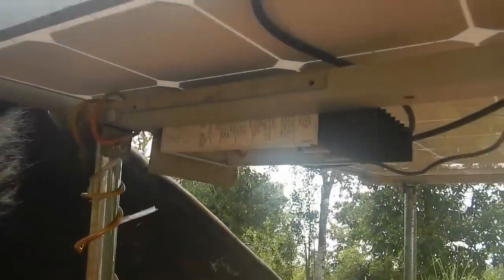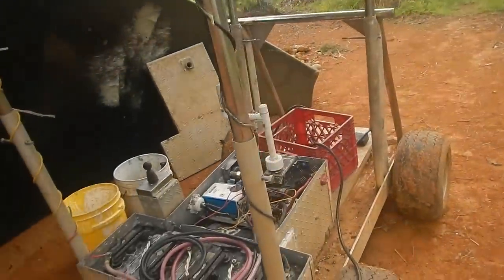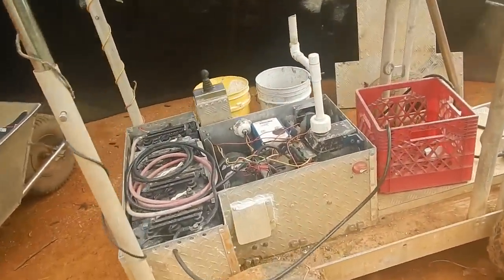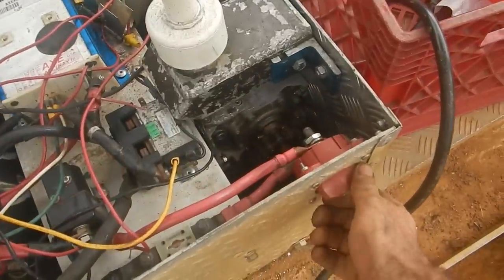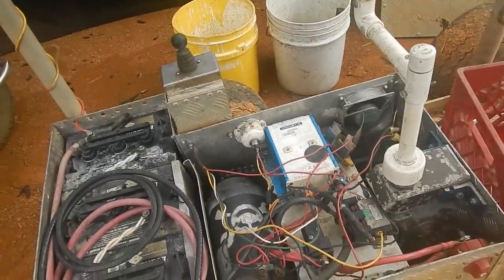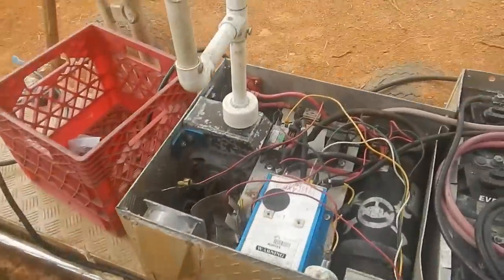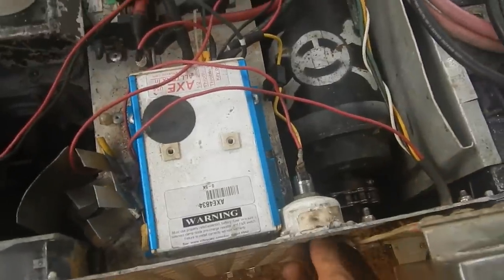The charge controller is right there. Should have enough energy to do a little bit of stuff though. My exhaust fan's going — a fan that keeps stuff cool theoretically. I don't even know if I needed it, but...